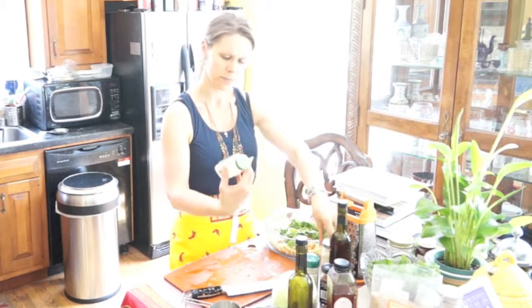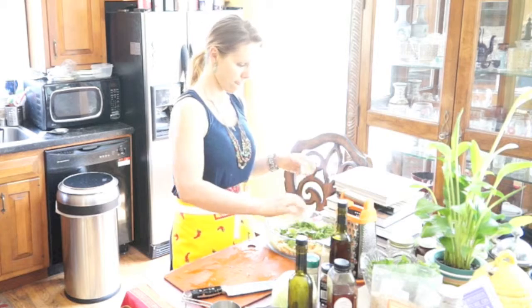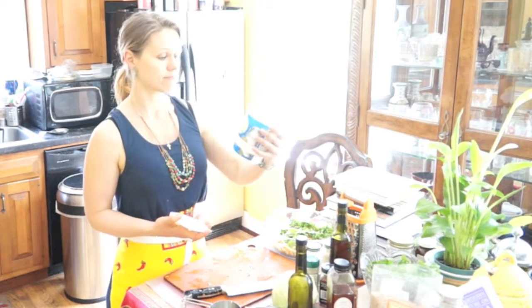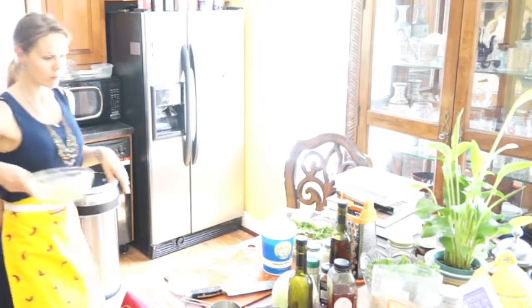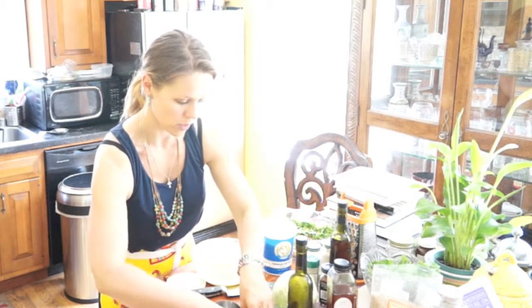Now let's add — wait up. At this point we will take — this is goat milk yogurt, homemade mayo. Homemade mayo is going to be more liquid than the regular store-bought. Let's just find something I can mix it in.